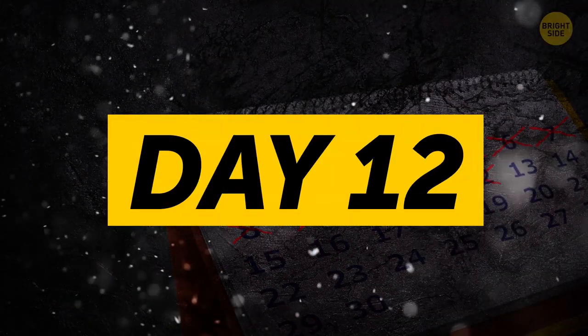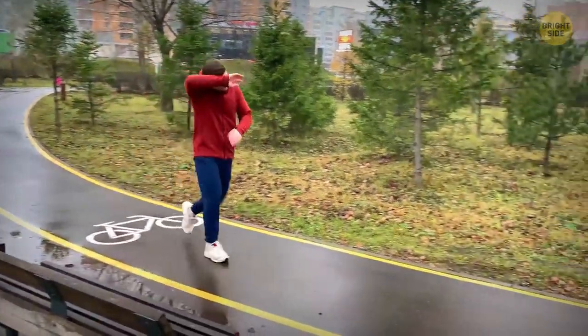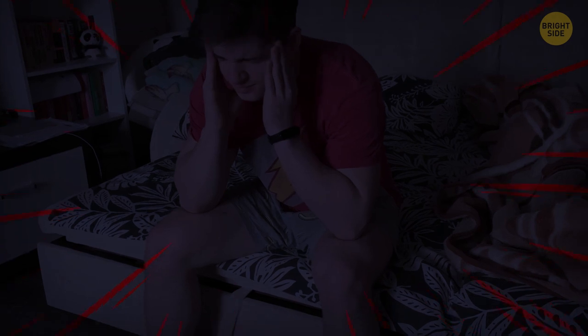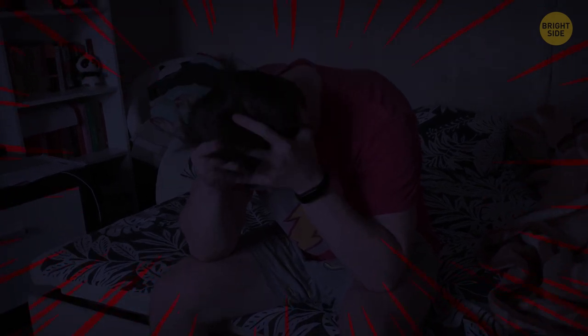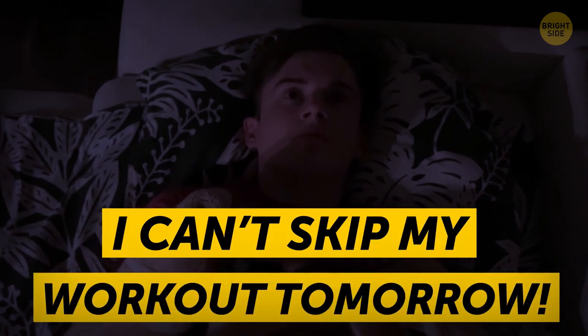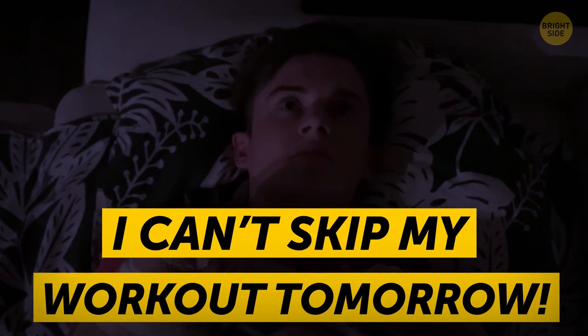Day 12. During the second week, something happened that ruined my uplifting attitude. Everything was fine that day after I finished my workout. I had a meeting at work and then went to have lunch. The food was tasty, but later in the evening I started feeling dizzy and nauseous. Turned out I had food poisoning, and the only thing I could think of was: I can't skip my workout tomorrow. I went to sleep hoping I'd be able to continue the challenge.